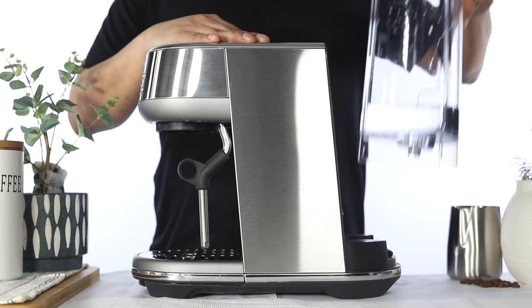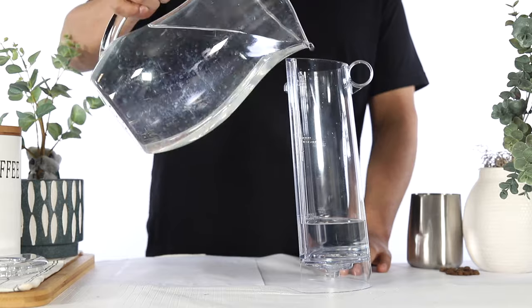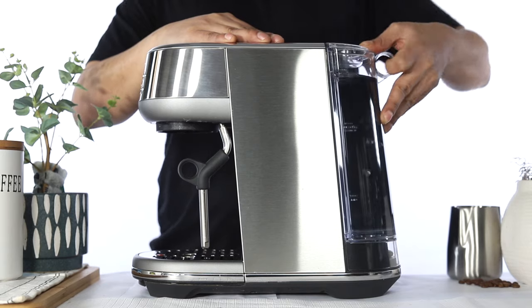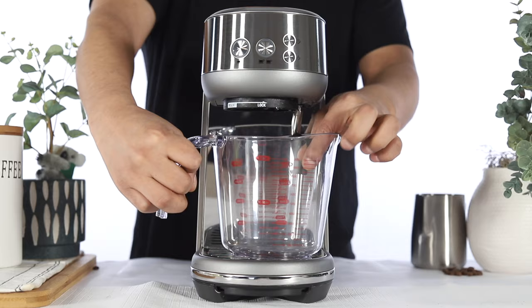Remove and rinse the water tank of any remaining solution. Refill the water tank to the max line with fresh water. Then reinsert the water tank back onto the unit.